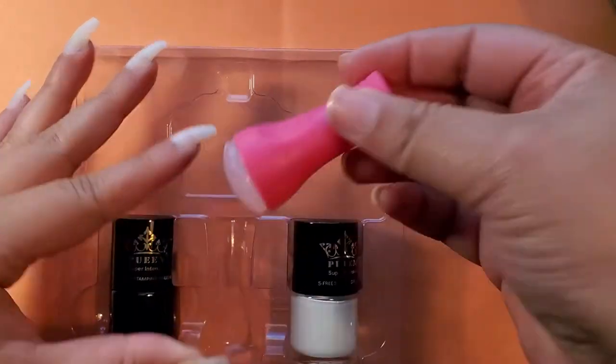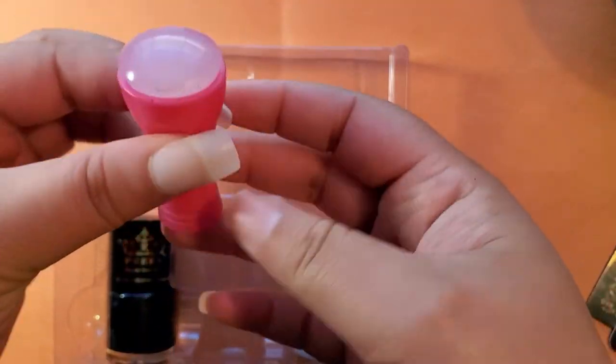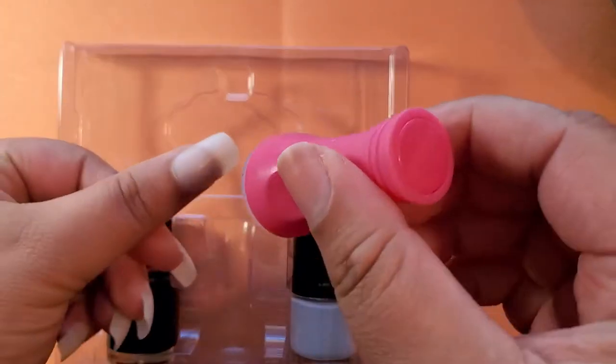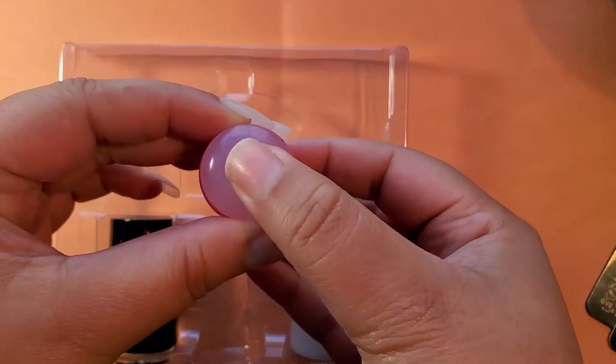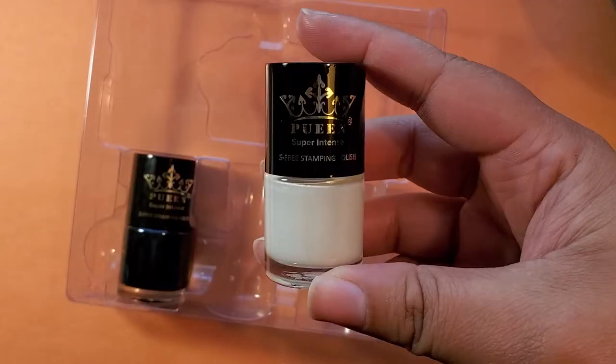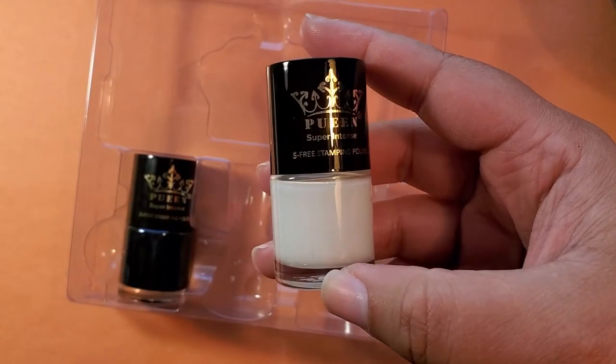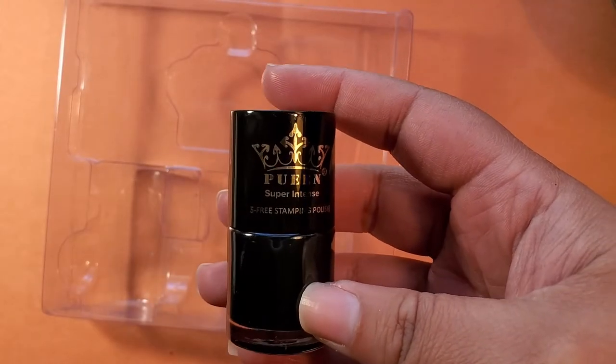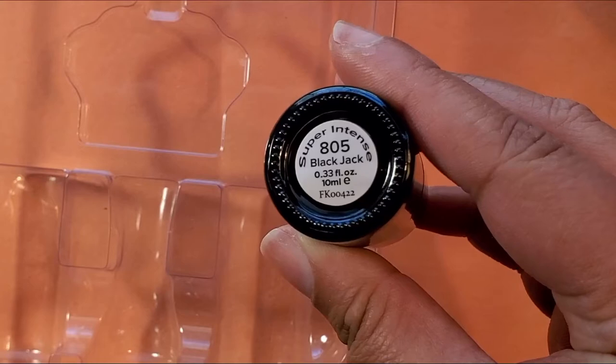Next is the cool little stamper to stamp the designs onto your nail. I love the little squishy top of it — it just feels good. In this kit, they give you two colors: a white called their Super Intense Pure White, and their pure black, which they call Black Jack.